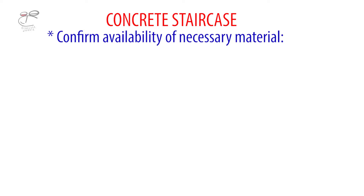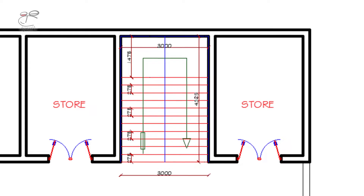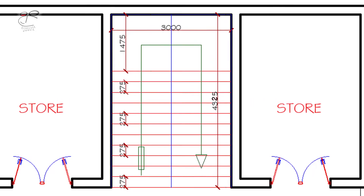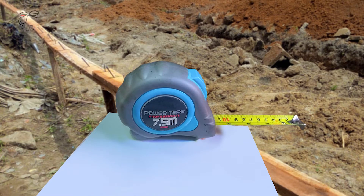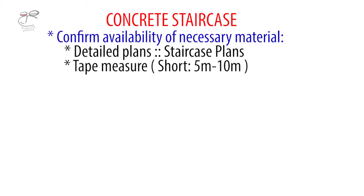Without further ado, you need to confirm availability of necessary materials for constructing the staircase. Firstly, the detailed plans for the staircase need to be available. These plans will show the width of the staircase, which is 3000 millimeters, and the run of each flight, which is 4325 millimeters. You'll also need a tape measure — something between 5 and 10 meters; a 7.5-meter tape measure will suffice. A short tape measure will help to measure the risers and treads.